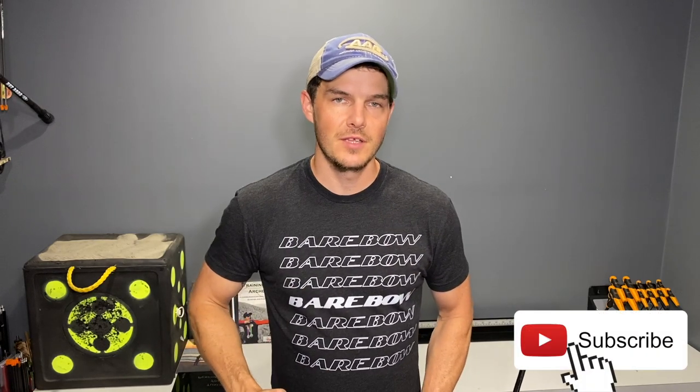For those of you that are new here, my name is Jake Kaminsky. I'm a two-time Olympic silver medalist in the sport of archery. I'm trying to produce a lot of content to help make you a better archer, so if you haven't yet, hit that subscription button and the notification bell so you're notified every time a new video is uploaded.